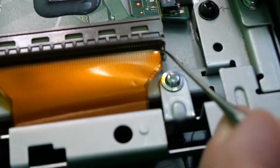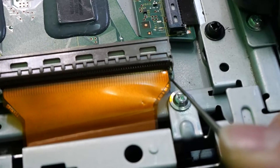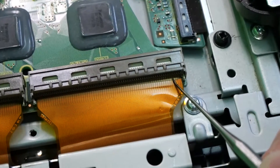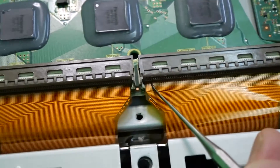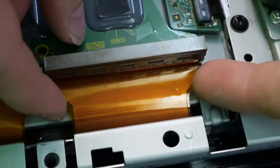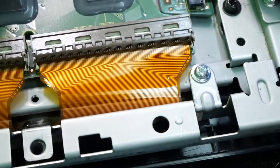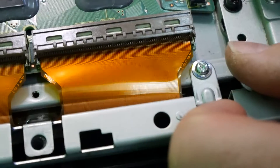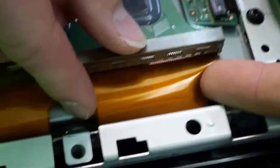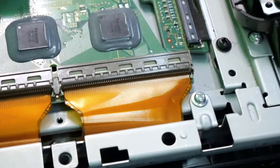Looking over in this corner, I did not properly insert the ribbon — the tab is not all the way in. I can also see that some of the gold pins are exposed on this side but not the other side, so this side is good and that side is not. We're going to have to redo that. Open it back up, readjust, and looking at it again it could go a little bit further in. And there we go, that looks a lot better.